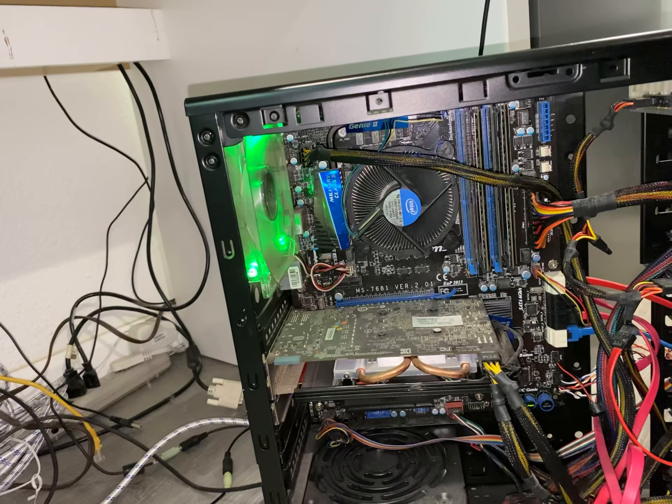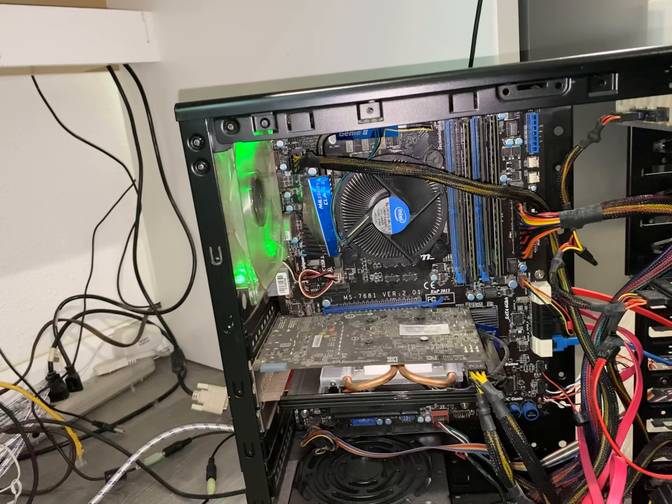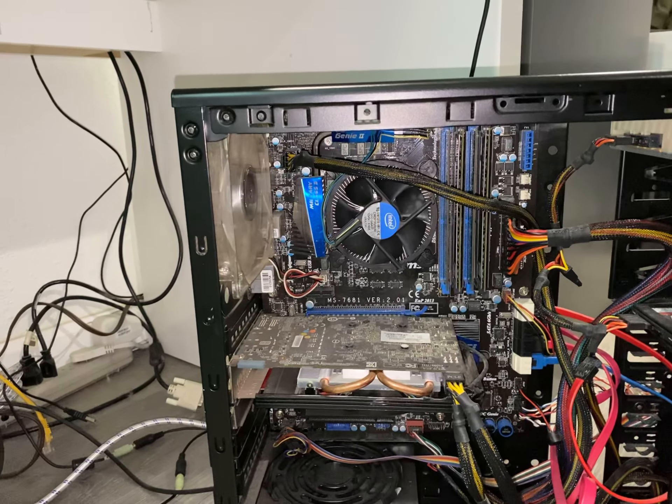I guess we can start taking off the RAM, but I'm not sure if it got an update that caused this, or why it keeps restarting.